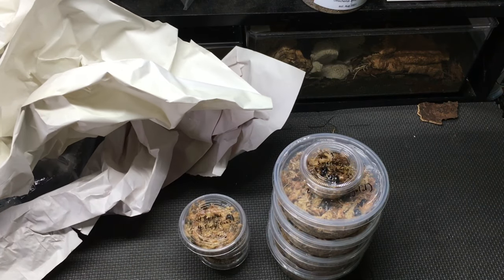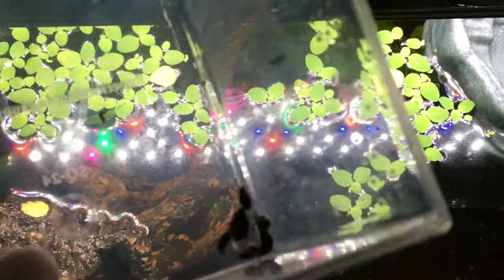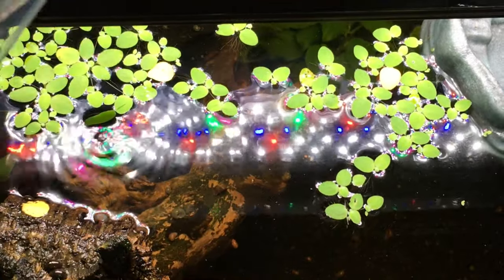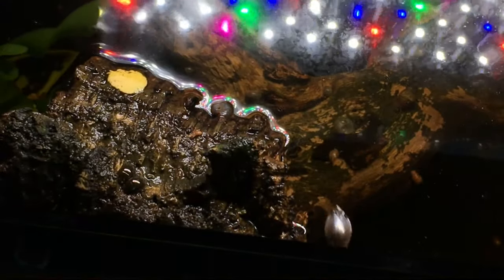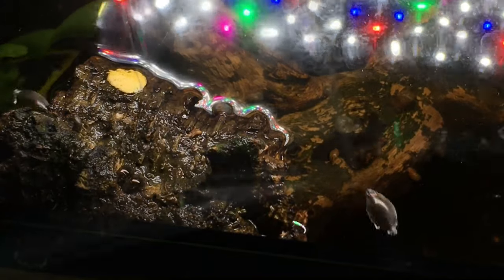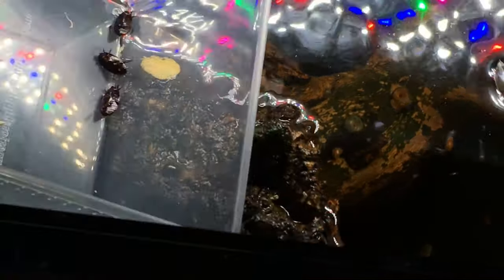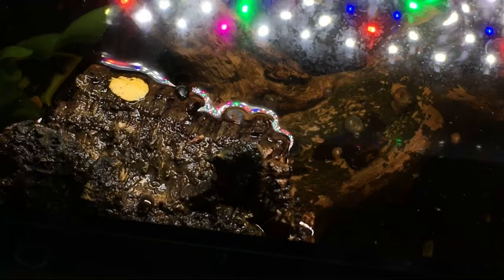Look at all these — let's get them into their new homes. Here are the tropisternus and the gyrinids. I'm going to release them onto this piece of cork bark here. You can watch them head off into the water. A couple of them are still hanging out on the cork bark, most of them have taken off into the water. That works. And here are three medium diving beetles — they don't really show up very well on camera until I get them down into the tank.